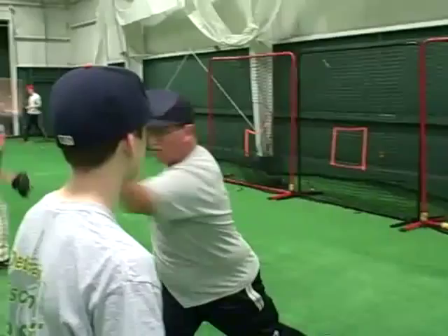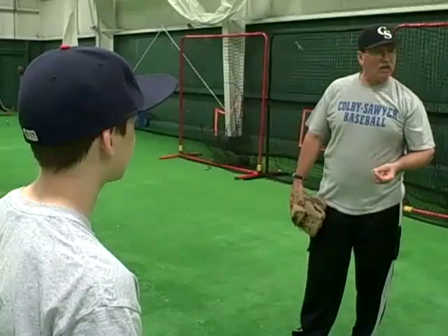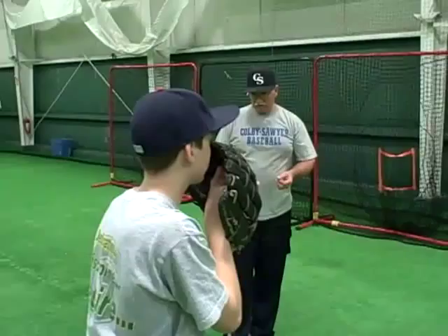Slow, easy, stay balanced. Okay, all right, give it a go. Okay, one, two, three, four, five.